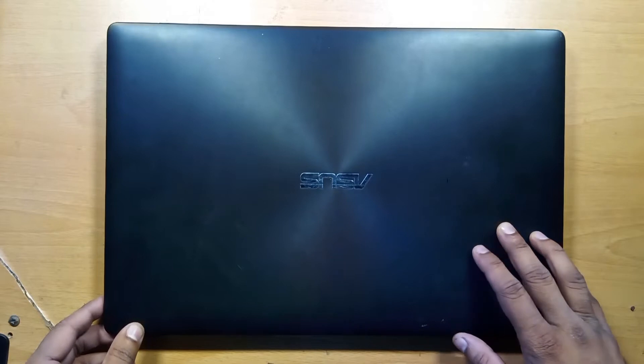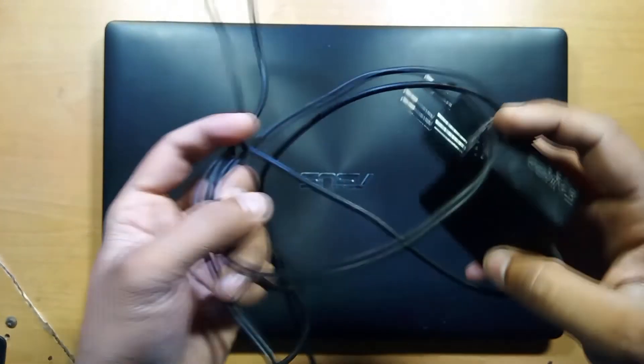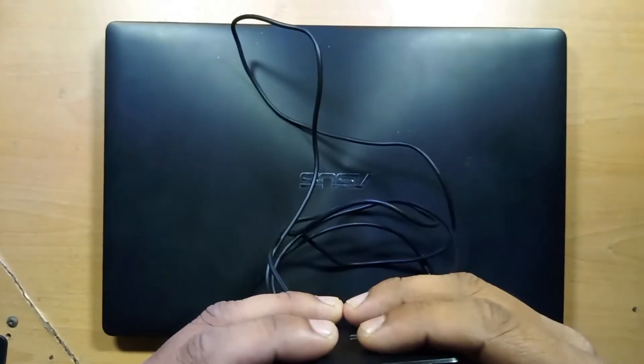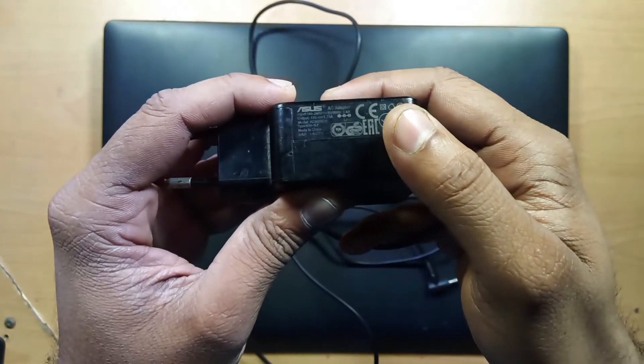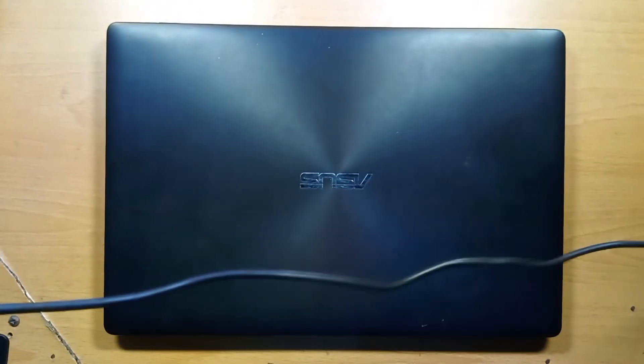This laptop is completely in dead condition. We have the charger — it's 19V 1.75A. Let's plug it in and see what it is doing.